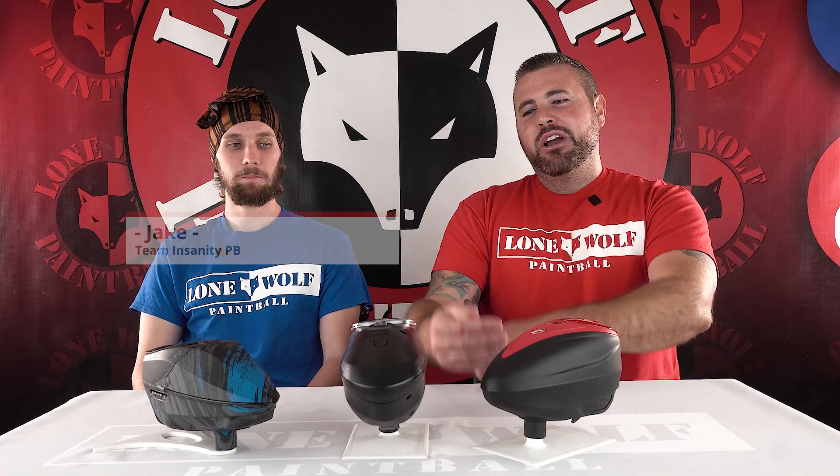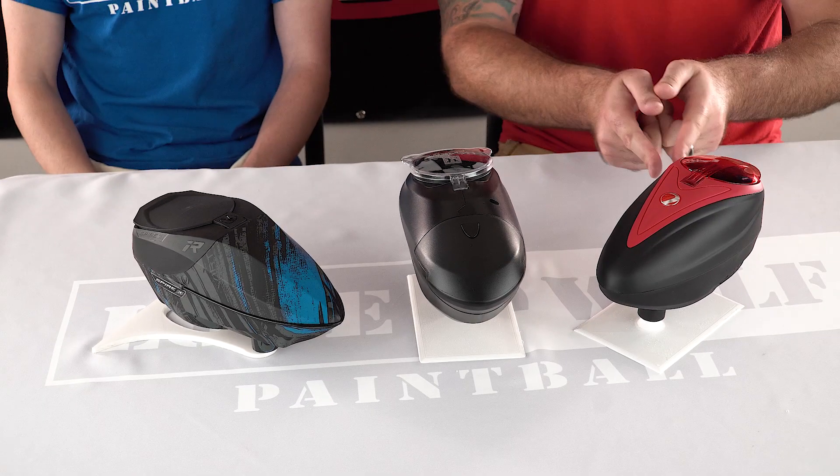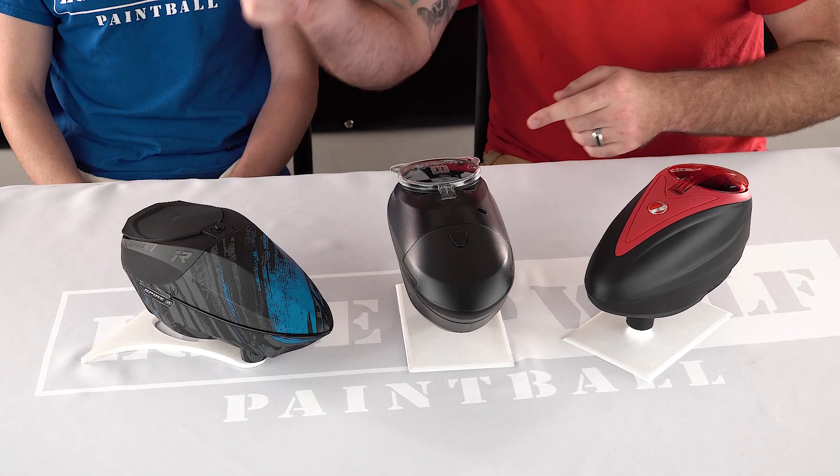What is going on, guys? It is Tony and Jake, and today we are bringing you a triple threat match. We've got the HK Army Speed in the building versus the Dye LTR and also the Spire IR.